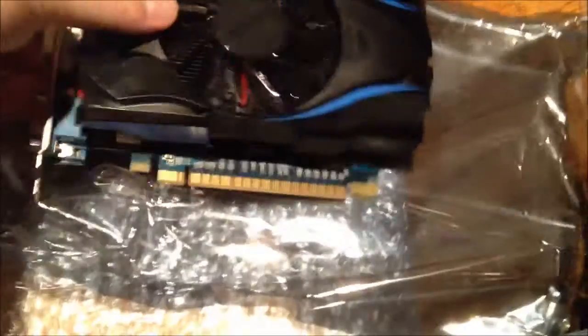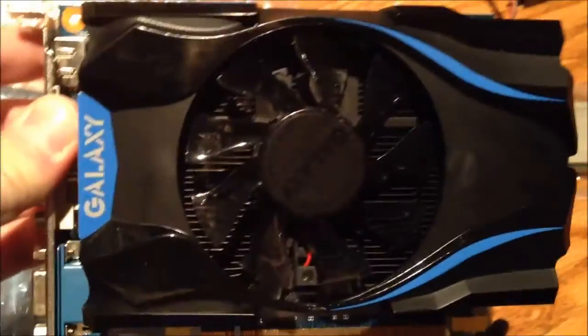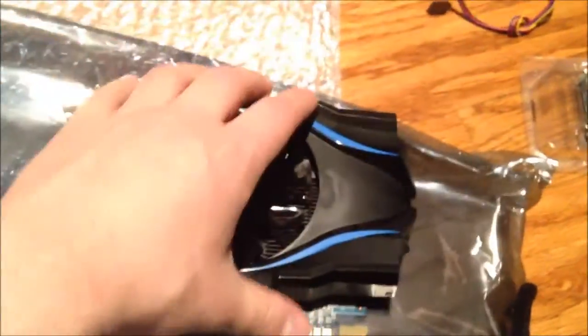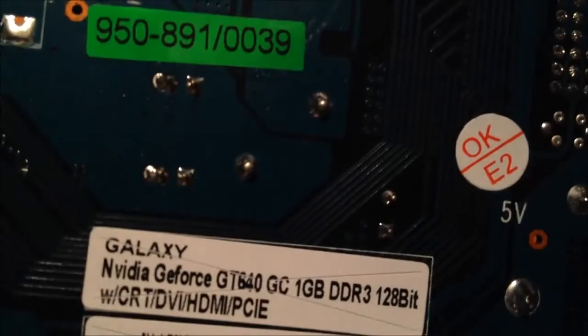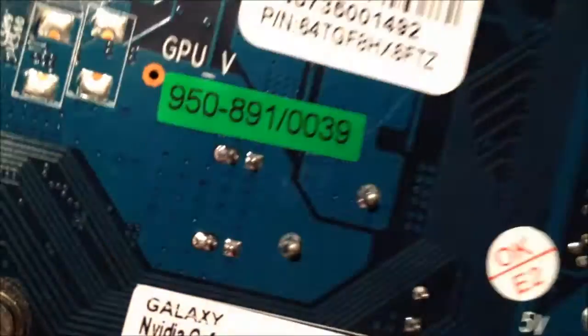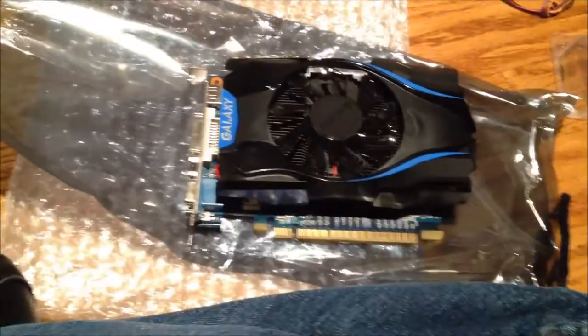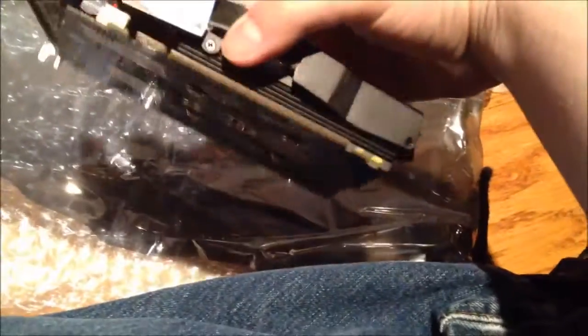Here's the graphics card — really nice looking with a big fan. Galaxy makes really nice coolers on their cards. There are the specs on the back. This is a PCIe 3.0 card and I'm hoping it's backwards compatible with PCIe 2.0, because that's what this board has. Hopefully it works — if not, I'm not going to be very happy.